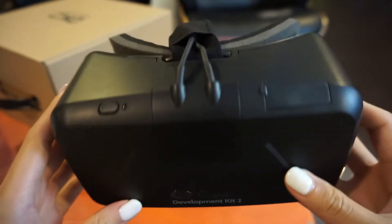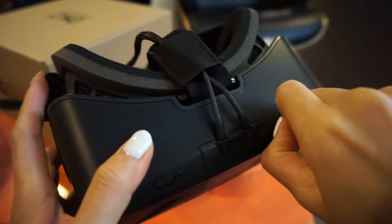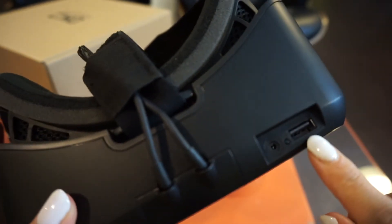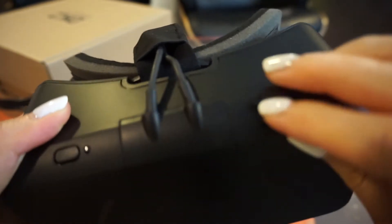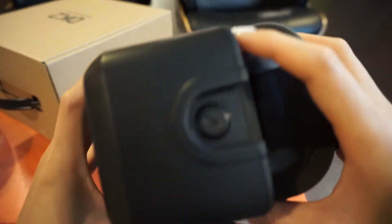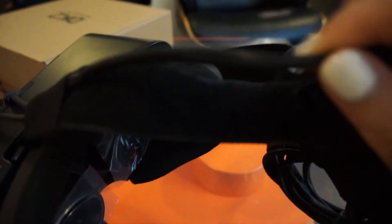Let's take a closer look at the headset itself. Here is the power button, and on this side is a little cap you can open — here is the USB and the headphone jack. On the left and right side there is a little switch; they're actually for adjusting the lens distance. There's a band on the top, and the cable is actually very well made — it has more of a fabric feel.